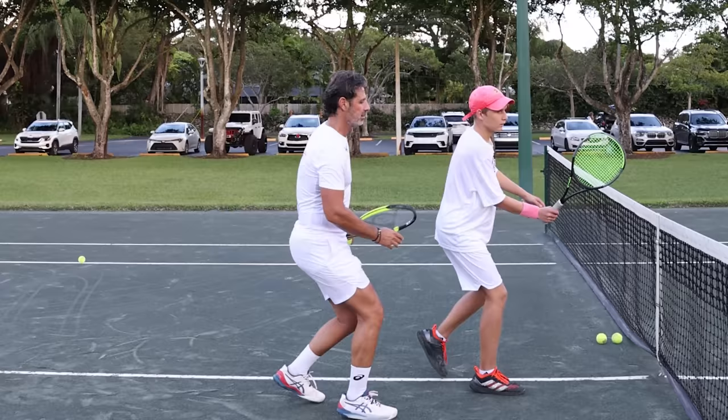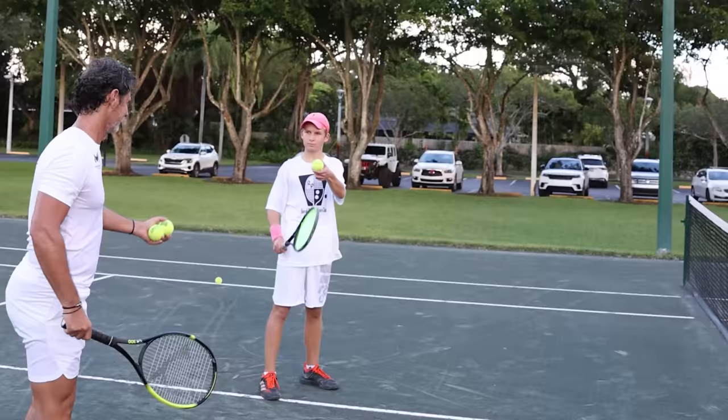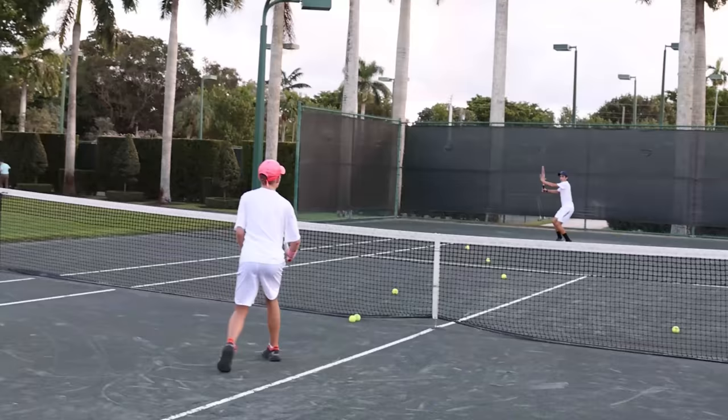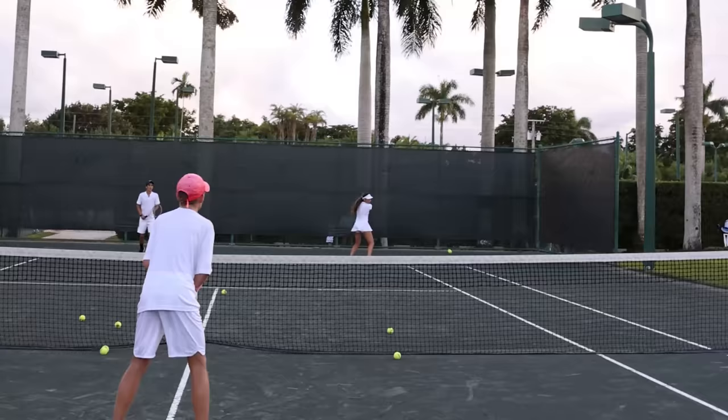Yes, let's go. That's right. Beautiful. Good job, very good. Oh wow, that's a backhand — that's not a bad backhand, huh? It's much better, much better.